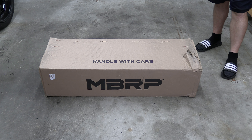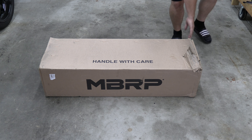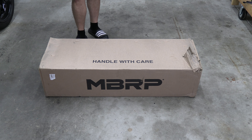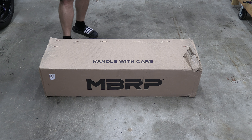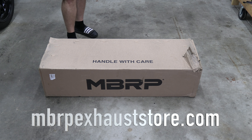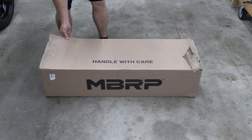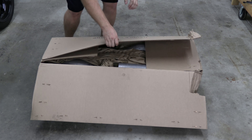Now we're going to be unboxing. This box is coming from Canada and en route had a little bit of damage on the side, exposing some of the pipe. I'd have preferred a double-wall box instead of a single wall. MBRP is based in Canada — I'll put their website on screen where you can contact them by number or email.